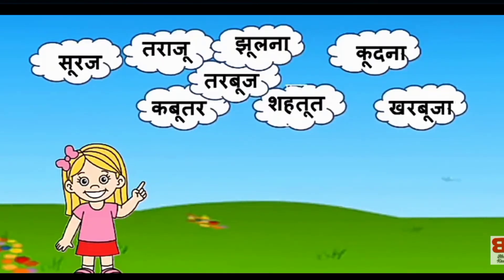खर्बूजा। तो आपने देखा कि हम साउंड को थोड़ा लंबा खींच कर, जोड़ से पढ़ रहे हैं। यह छोटा साउंड नहीं है, यह बड़ा साउंड है।